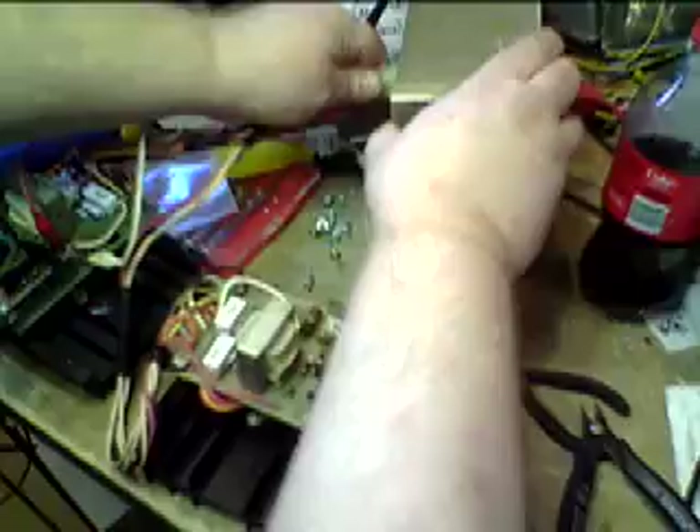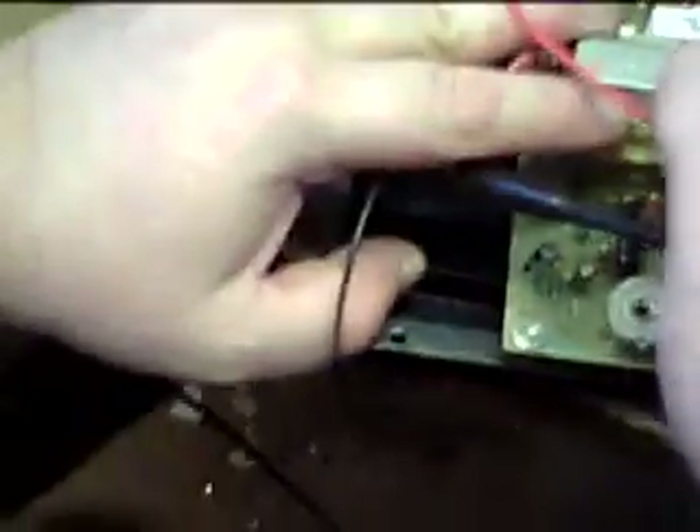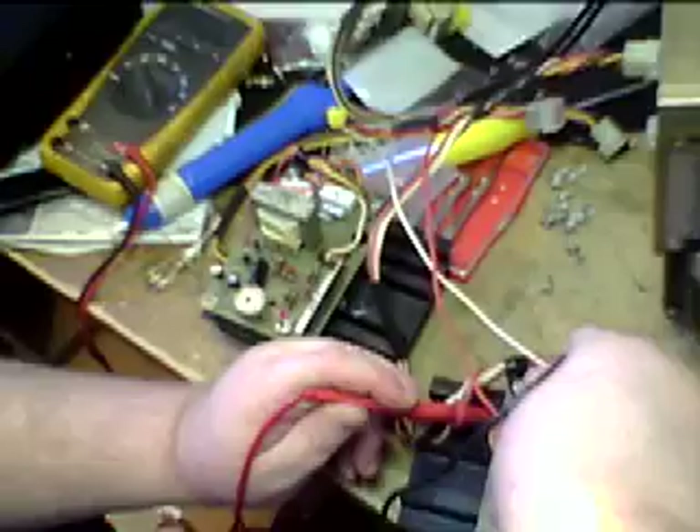We'll transfer our leads to show that this unit has been repaired — both had similar problems when they came in. The bias, measured across the 0.47 ohm resistor, should normally be in the area of 0.005 to 0.006 volts. We're turning it back on and going across the 0.47 ohm resistor, and we're reading 0.006 volts on the meter.